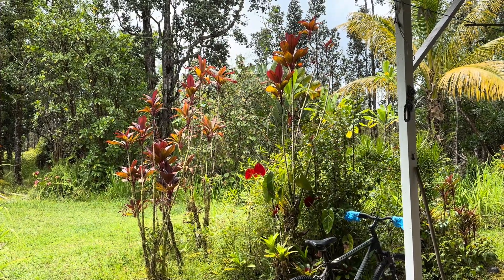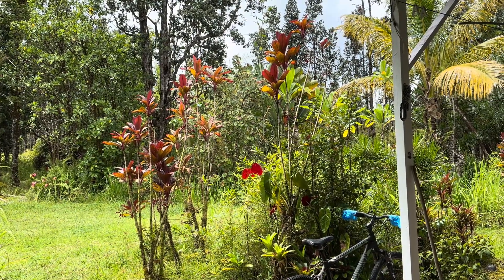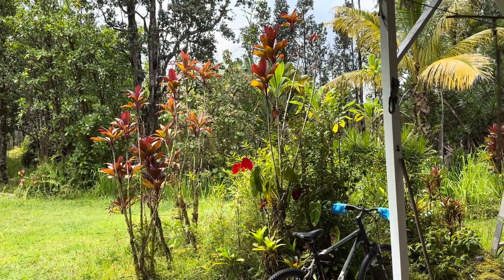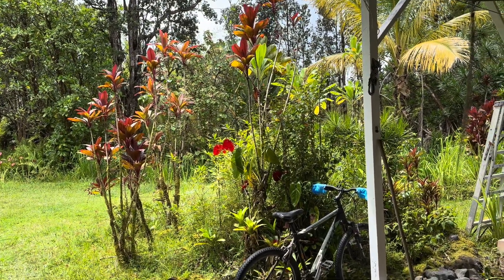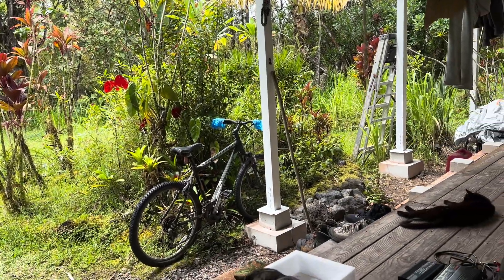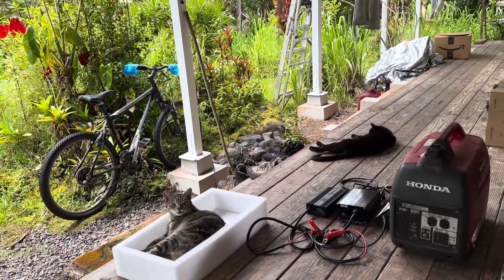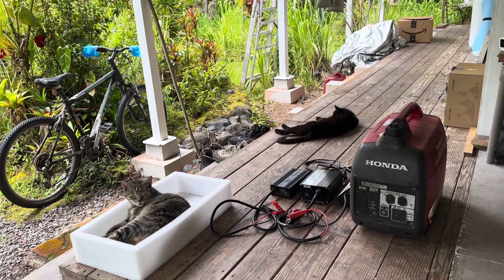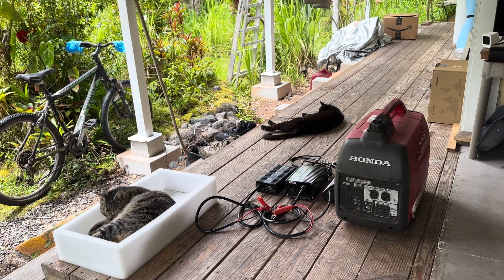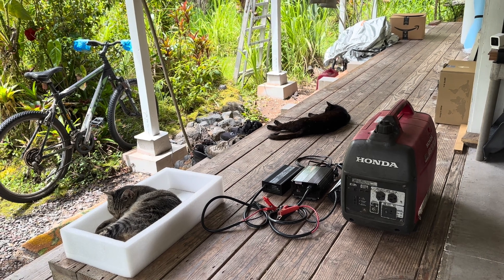Good morning everybody, welcome back to the channel. We're catching a few sprinkles today with some mixed sunshine. All the systems are charging up pretty good, having a pretty lazy day. We're going to talk about some other ways you can charge your system when all else fails, and it's going to involve that generator and those chargers right there — three different chargers, and we've got a fourth one to show you as well.